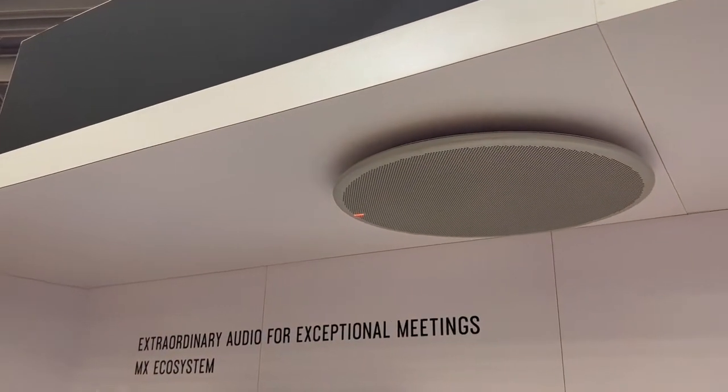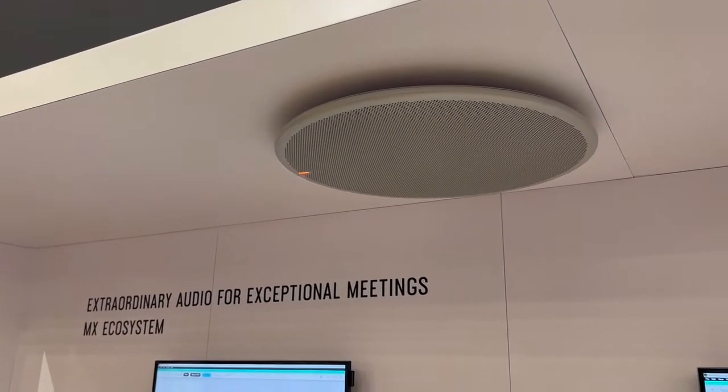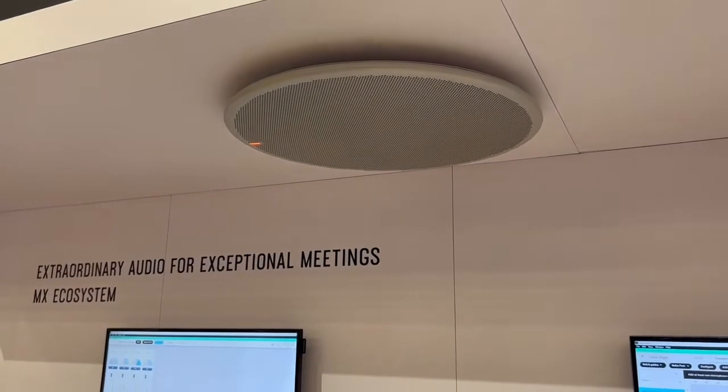Of course, you can see behind me it comes in both a round and a square form factor to fit different architectural stylings in the room. My favorite feature: the MXA920 is available and shipping now in limited quantities. The round one will be shipping in a few months. That's the new MXA920 from Shure.